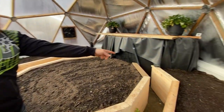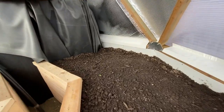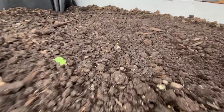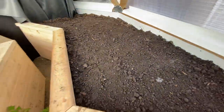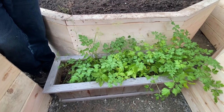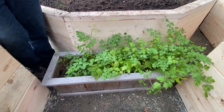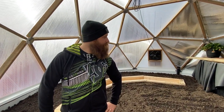Over here in this corner I've got carrots and green peas planted — a bunch of peas and a couple rows of carrots. And then some herbs. These were outside and weren't doing so good, but we brought them in here and they just exploded again.